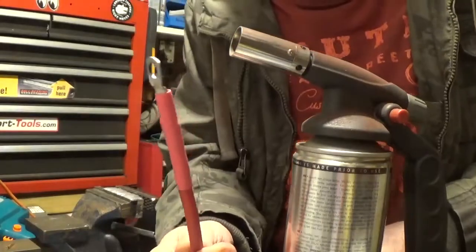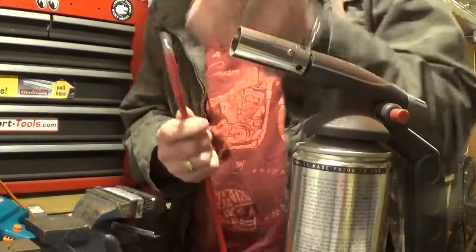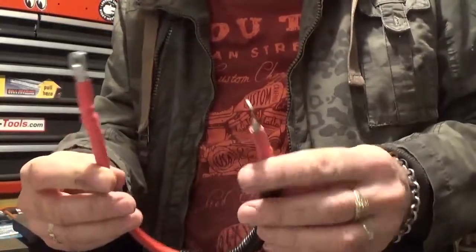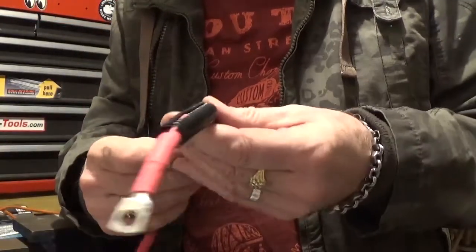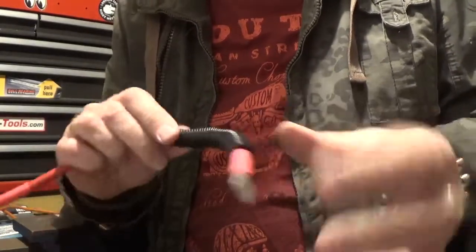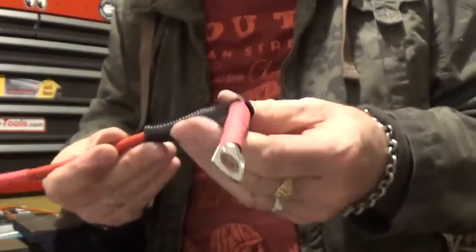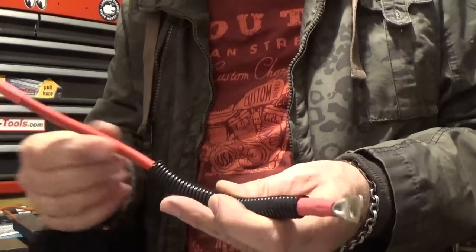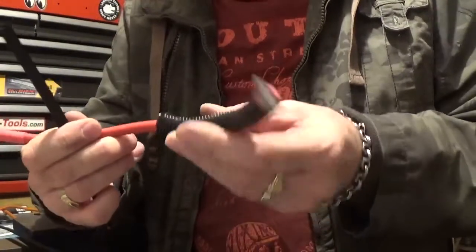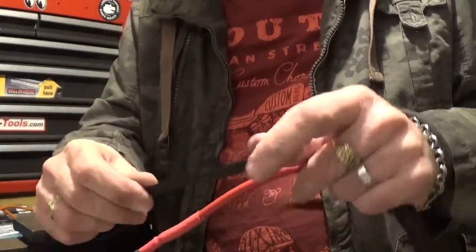Right, there you go, that's one end. Got the lead made up — battery lead. I'm going to use a little bit of convoluted tubing that was on the original one, because it goes down past the crankcase and sits against it. This bit's still a bit bare and I haven't got any more of that, so I'm going to cover it with some braiding.